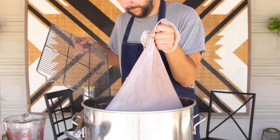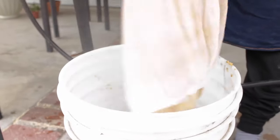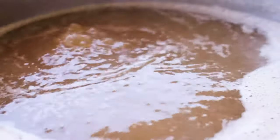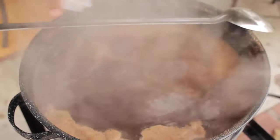Once the mash is complete, we pull the grain bag and dispose of the grains — I like to compost mine. No matter which method of mashing you choose, it's now time to boil the liquid. This is done to concentrate the wort, kill any existing bacteria or wild yeast, and to extract flavor from the hops and other ingredients.